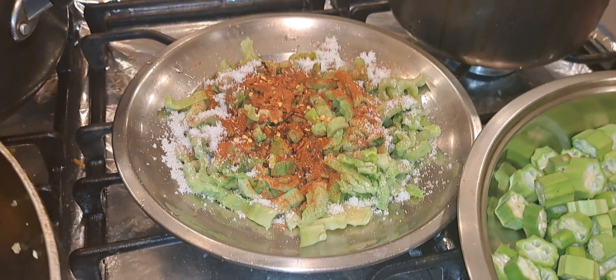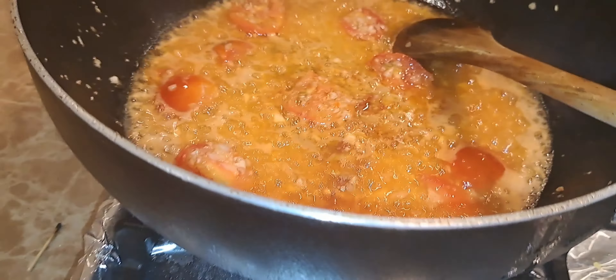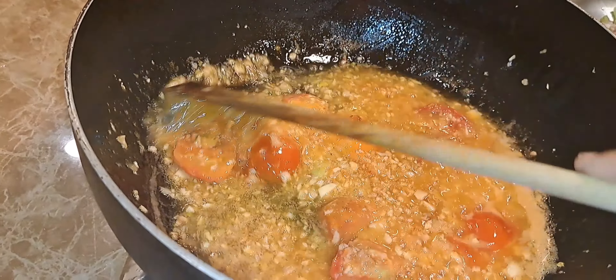Here I spice it up with some dry seasoning. And here I have my onion, garlic, pepper, and tomatoes frying up. I am now going to add the karela into it, and the okra.